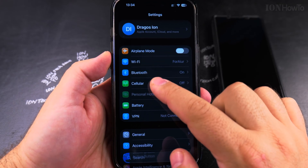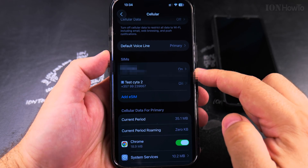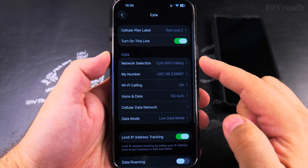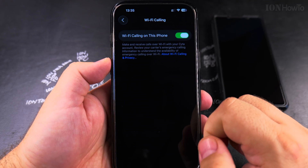Open the settings and then go to Cellular. Here, on the SIM card that you want to check Wi-Fi calling for, press on that SIM card. This is the SIM card that I'm going to test with. Then check if Wi-Fi calling is enabled.